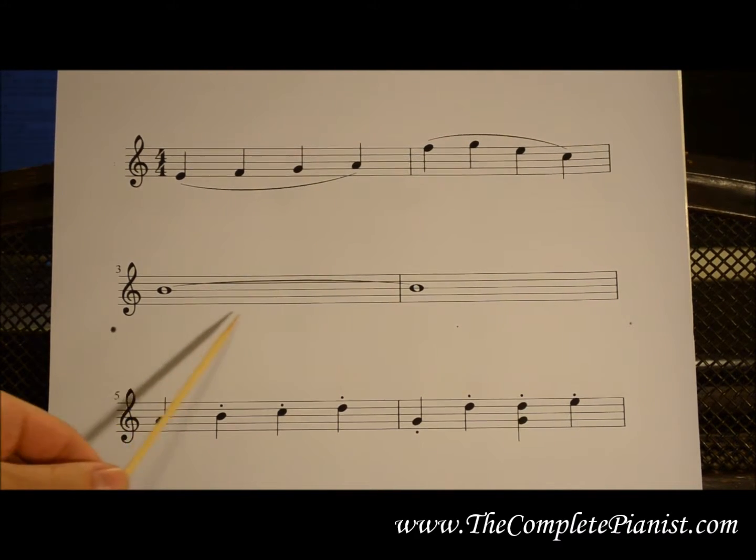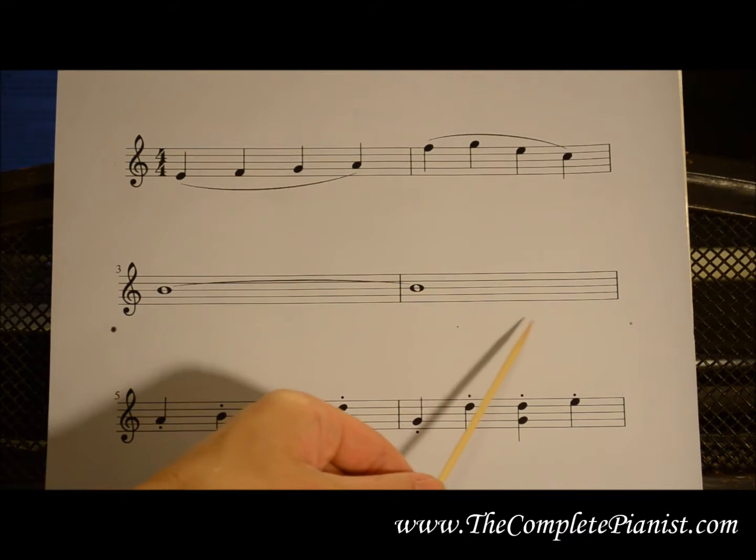Like this: one, two, three, four — one, two, three, four.